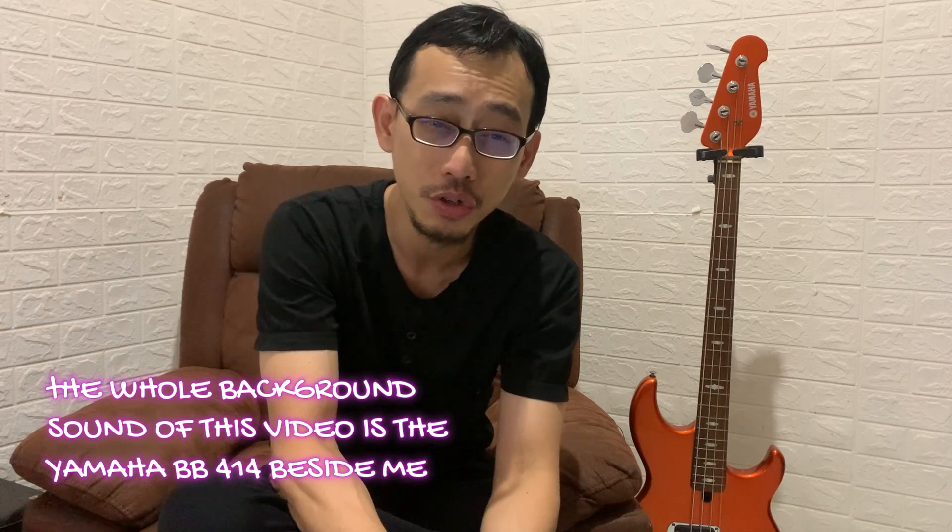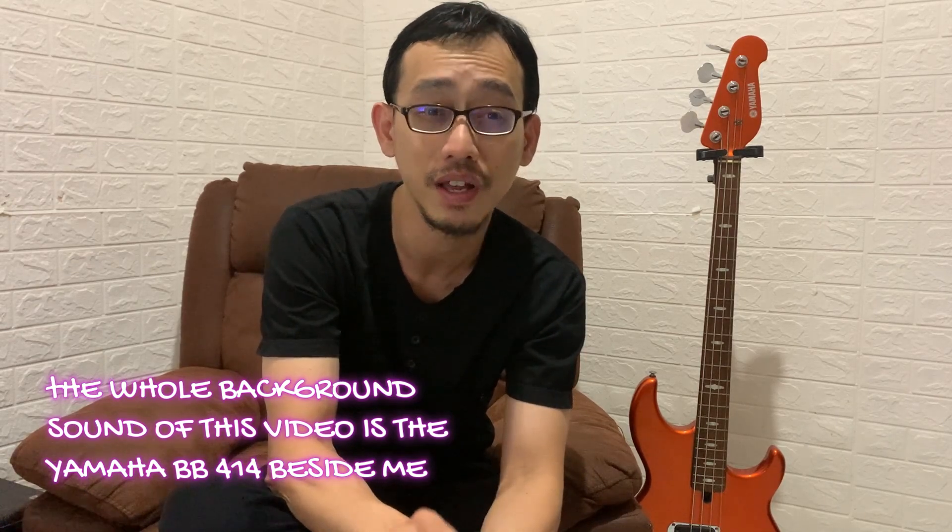You can check my other videos for this particular series at the end of my video. So why the Yamaha BB414 made in Indonesia? It's easily becoming one of the best passive bass under 400 US dollars. It gives you a complete sound choice with a split single precision type, jazz, and also both of them at the same time.